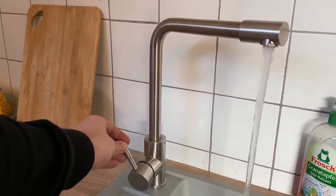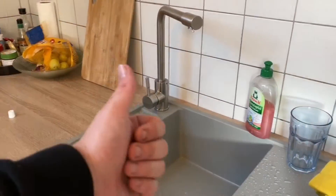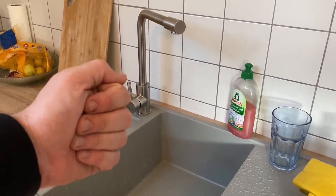Now you can start and have fun with this VOOS 304 high-pressure kitchen tap with brushed stainless steel sink mixer. That's how it works — let's install it now. Thanks for watching, please subscribe and leave positive feedback. Hope to see you again on my channel soon.